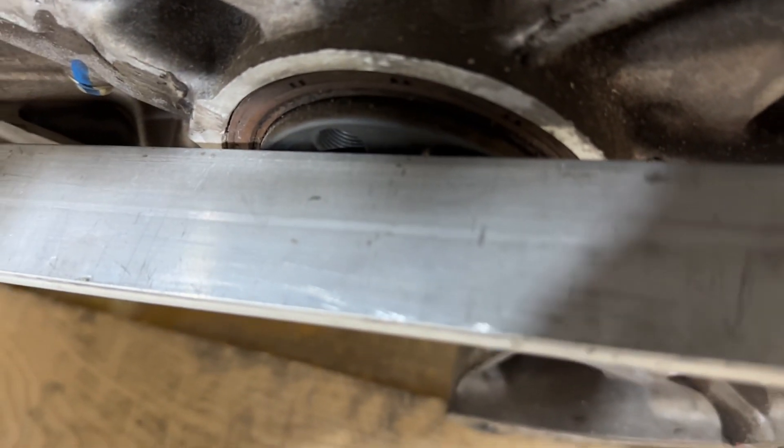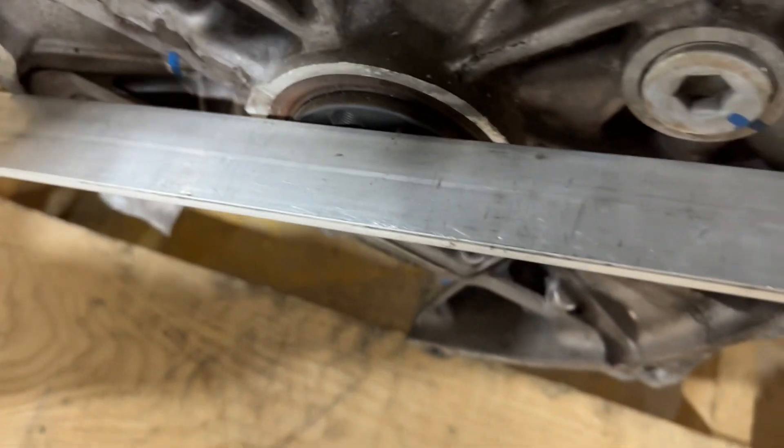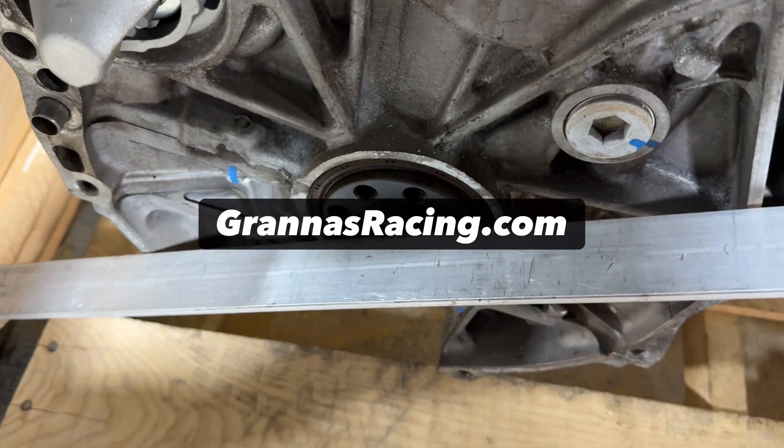Maybe an eighth of an inch there. And then if we look at the pilot bearing surface, it actually is set out so it's a positive measurement from the block face.